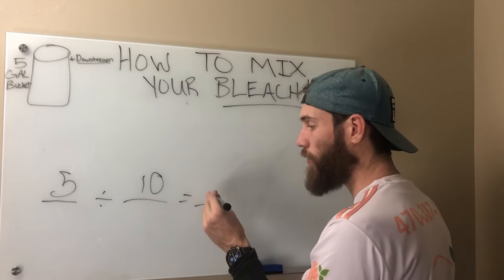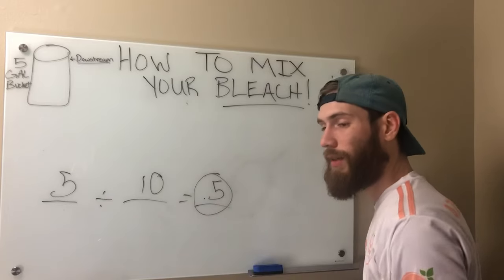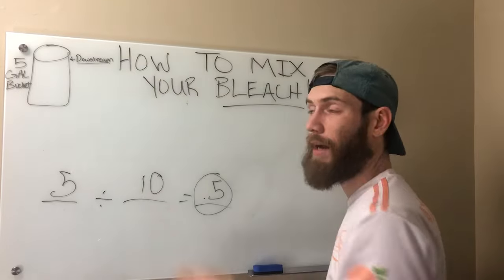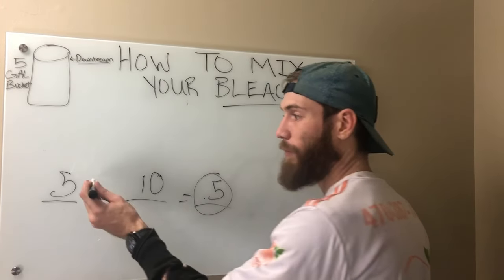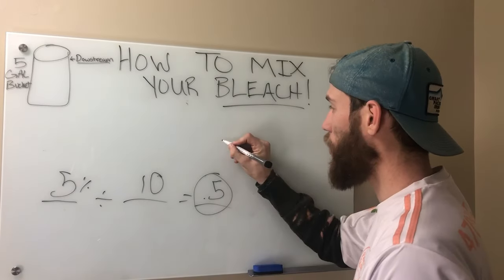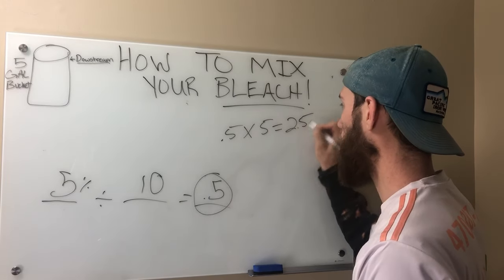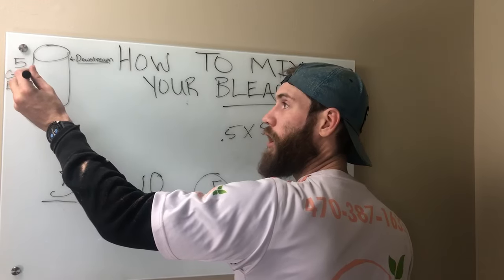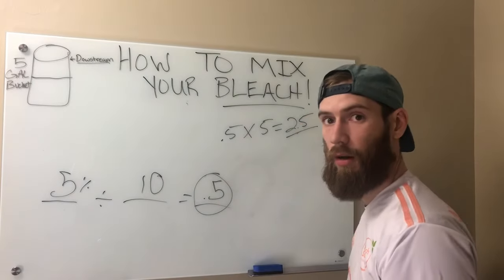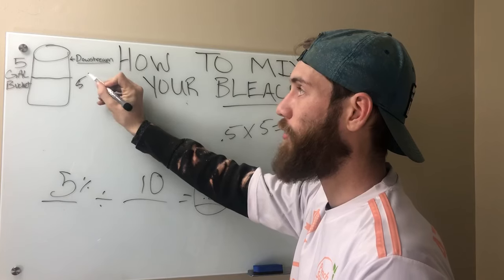The number that the equation gives you — for example, using 10% strength bleach with a needed 5% application strength — is going to be 0.5. That number is the amount of SH you need to put in your five-gallon bucket in order to have 5% strength. So 0.5 times five gallons equals 2.5 gallons. If you're soft washing, you fill the bucket halfway with bleach and fill the rest with water, which gives you 50% bleach and 50% water — a 5% strength.